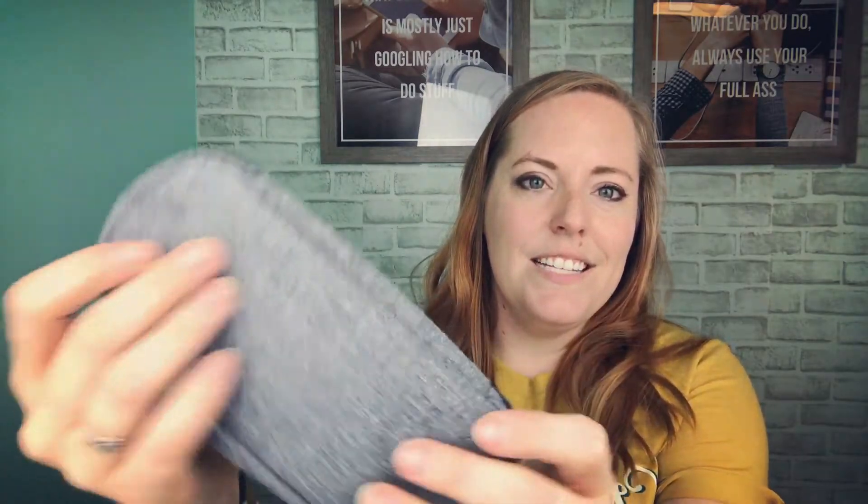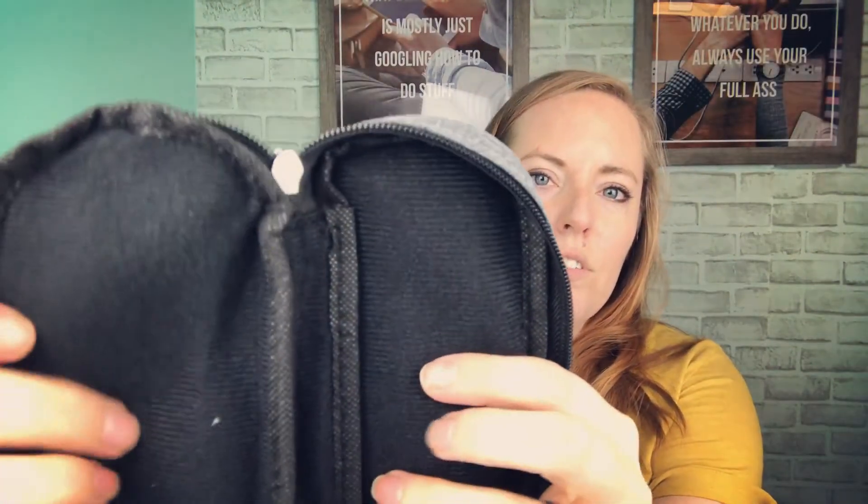Next up, perfect for summer — it's a sunglass case. It says 'Stay Shady' and it's this heathered material on the outside. It has a zipper, and then the inside is like a felt so that it doesn't scratch your sunglasses.